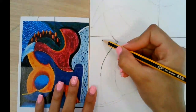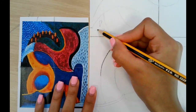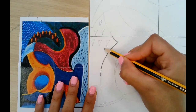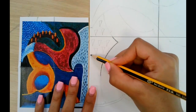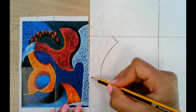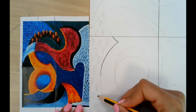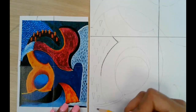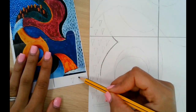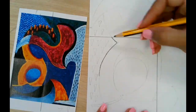Before I continue, I need to add the details — that's something that's missing in my work. I'm doing them as inverted triangles because that's the shape I'd like, but you can do raindrops, inverted triangles, or inverted raindrops — it's up to you.